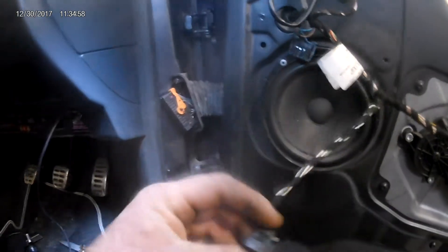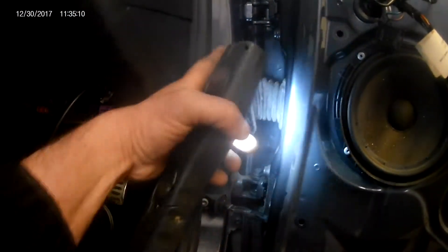Got no power feed. Fuse 11 in here — that 5 amp fuse — is for the power windows. We've got power on both sides of that fuse. Took the rubber trim off the wiring loom into the door, and sure enough, one broken wire.